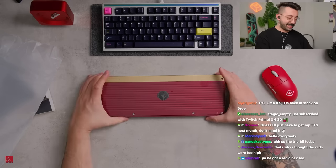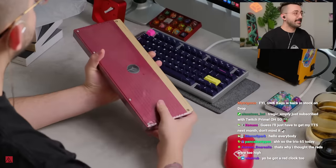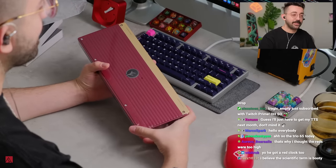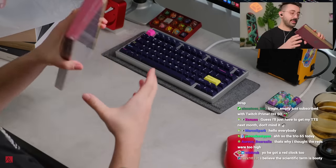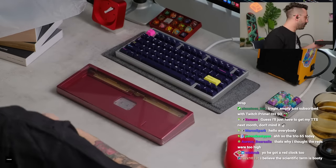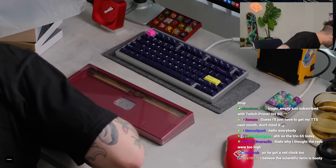It's kind of ribbed — the scientific term is 'booty' — and I really do like it. There are a lot of accessories in this box too, which we'll take a look at, but first let's open this.